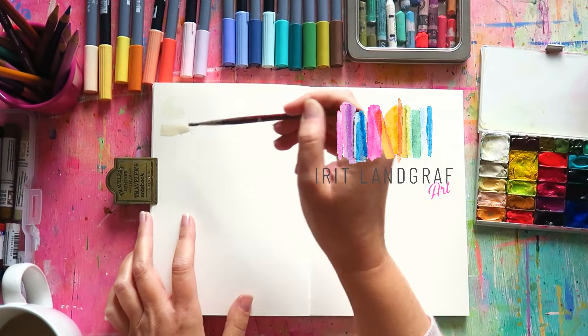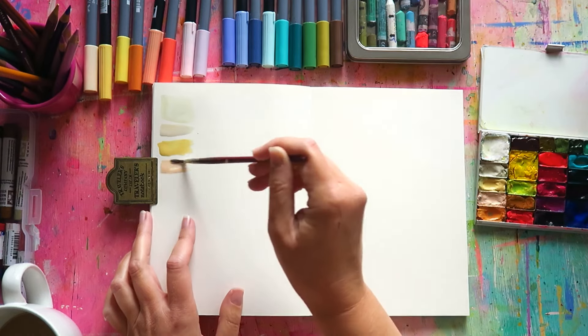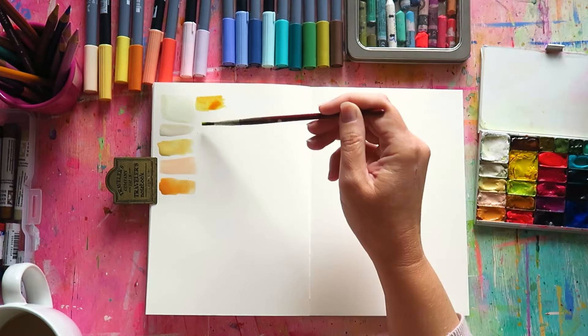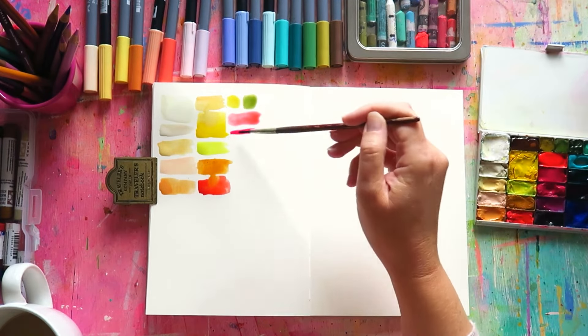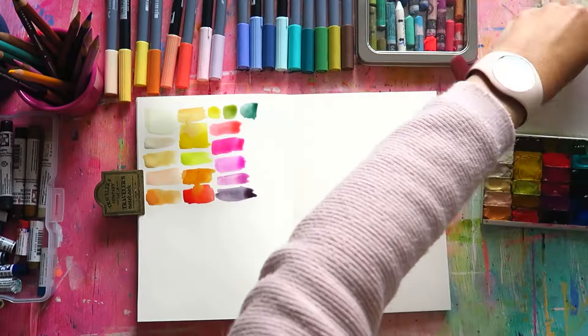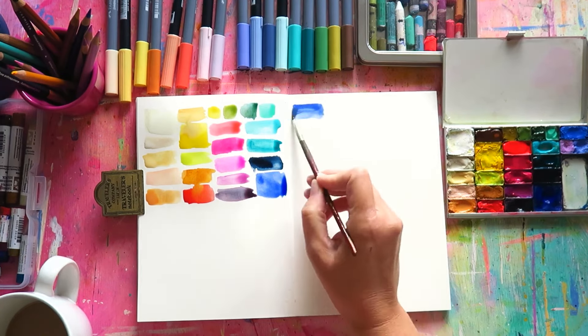Welcome to another video. If you're new here, hi, my name is Irith. I'm a watercolor and mixed media artist based in Austria and Europe, and on my channel I share my artsy adventures. Today I want to give you a little palette update because I've been using this palette a lot and just made some changes to it. In the first part I'm swatching my new palette for you and for myself, and trying to do some mixes and figure out which colors create which kinds of mixtures.